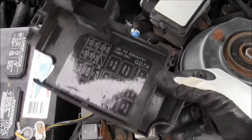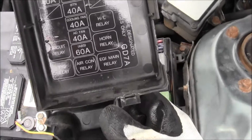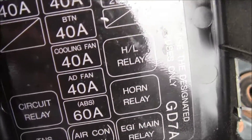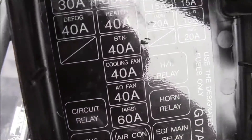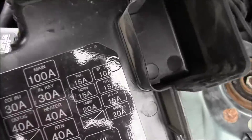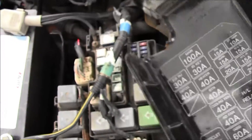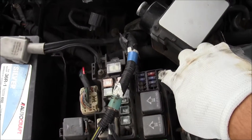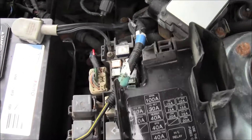You read the back of the fuse box cover and find the diagram. You see EGI main, horn, air conditioner, TNS circuit, cooling fans — and there it is: defog, 40 amp. So you trace it and say okay, there are all these little ones over here.